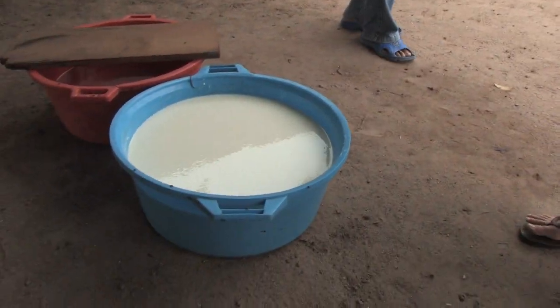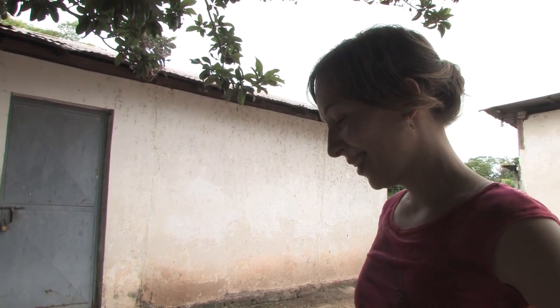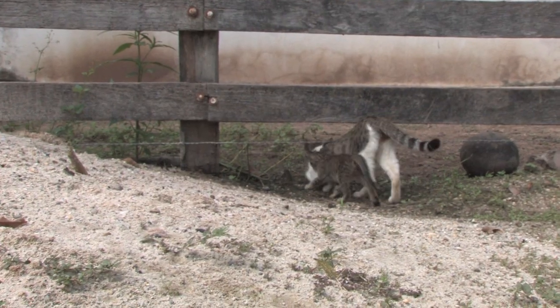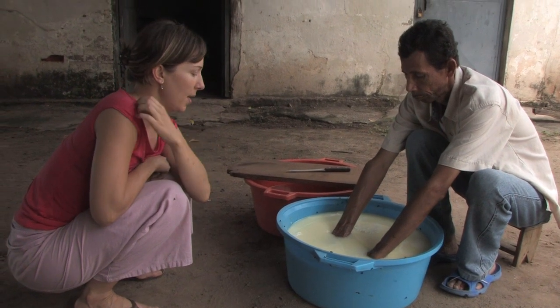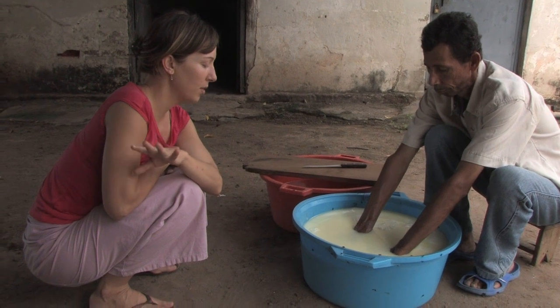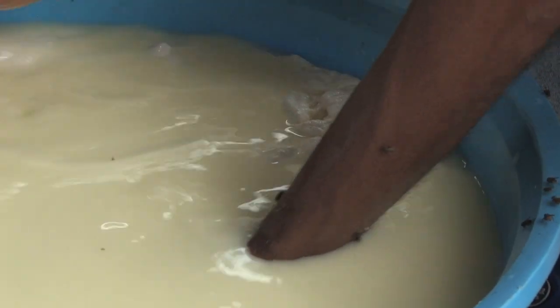We're going to leave it there, and all of the solids are going to fall to the bottom, if I understood correctly. He's pushing all of the milk solids to the bottom, and all the liquid is rising to the top.